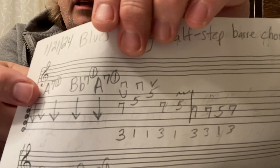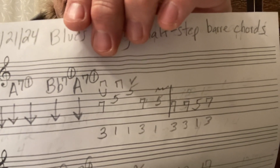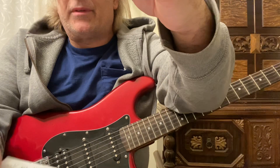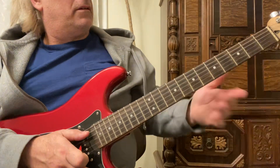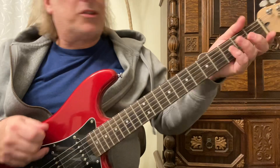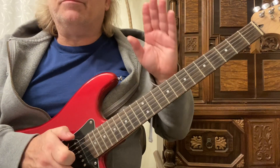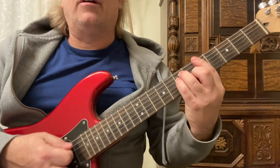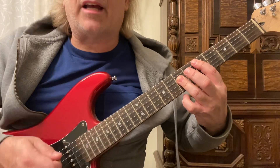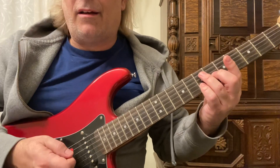I call these A7 1st position bar chords. In some circles, especially the way I was taught, a 1st position bar chord is when you're barring all 6 strings. There are different positions on the neck — just to separate the two major types of bar chords: barring the 1st 6 strings or the 1st 5. The 1st 5 being 2nd position.